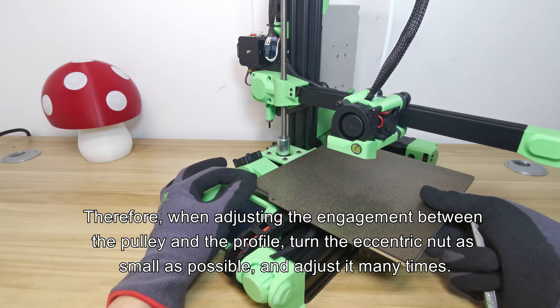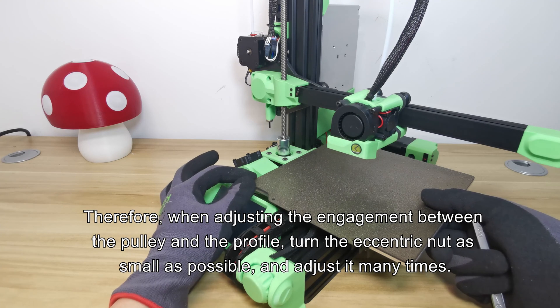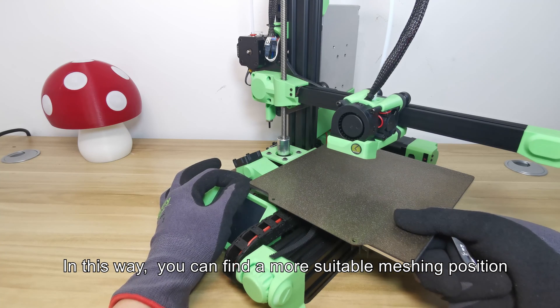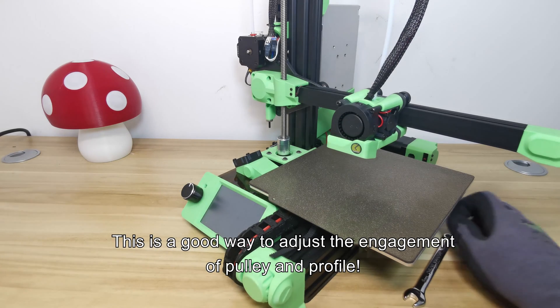Therefore, when adjusting the engagement between the pulley and the profile, turn the eccentric nut in as small increments as possible and adjust it many times. In this way, you can find a more suitable meshing position. This is the recommended method to adjust the engagement of pulley and profile.